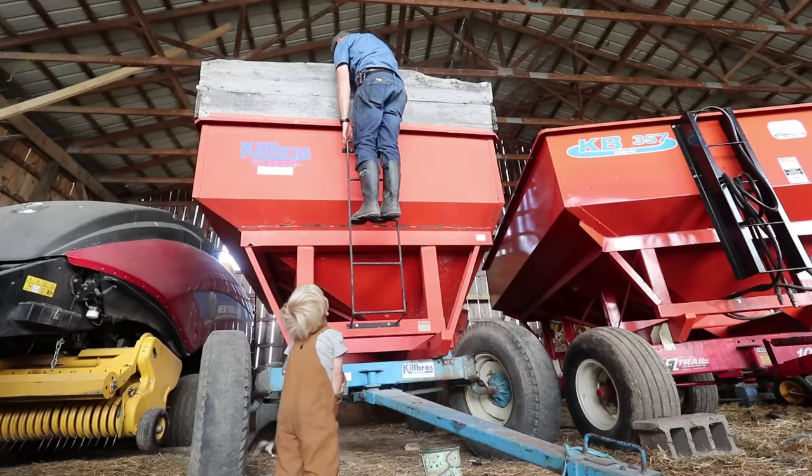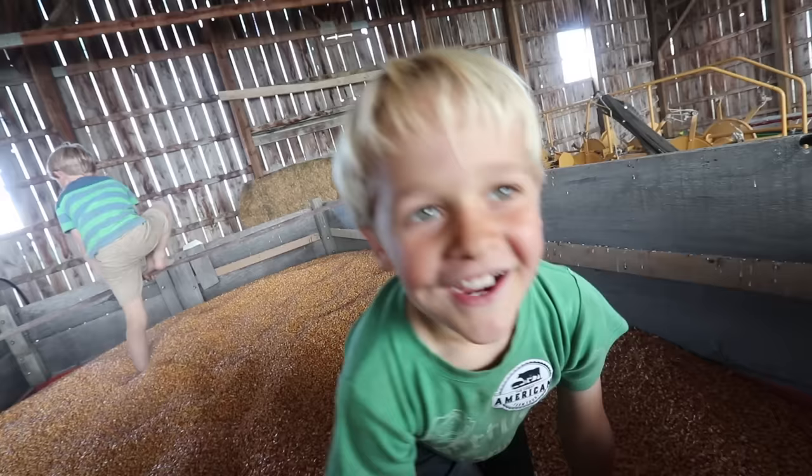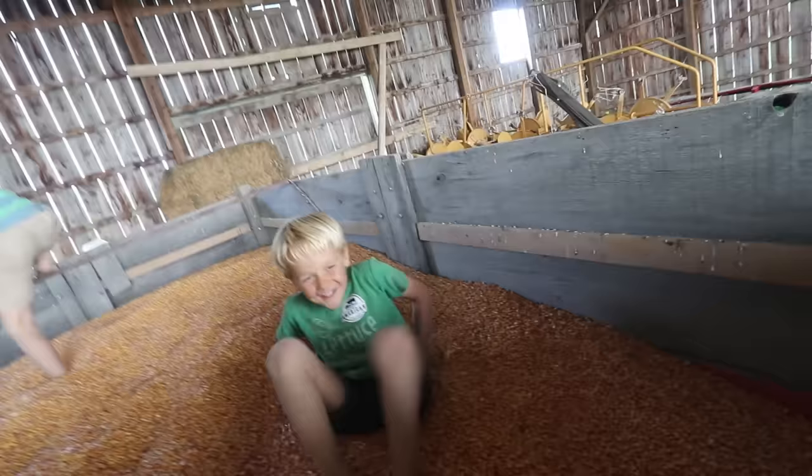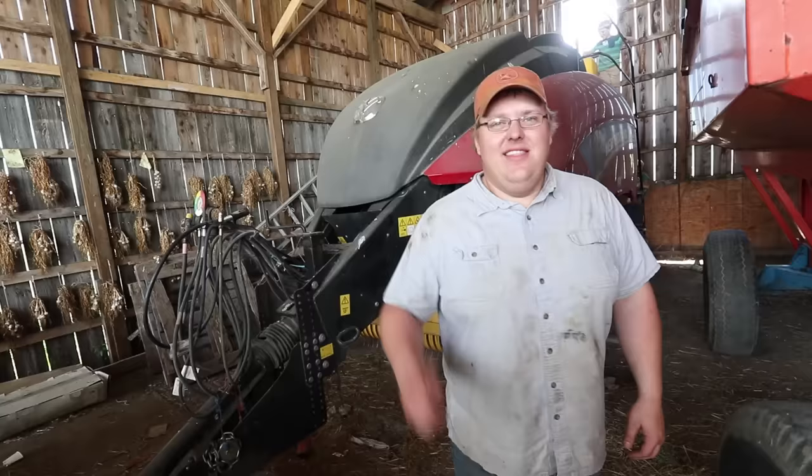Whoa, what's in that one? Corn! Corn! Corn! 18,000 pounds of corn. I got corn in my pants! How are you going to get corn out of your pants? I don't know.